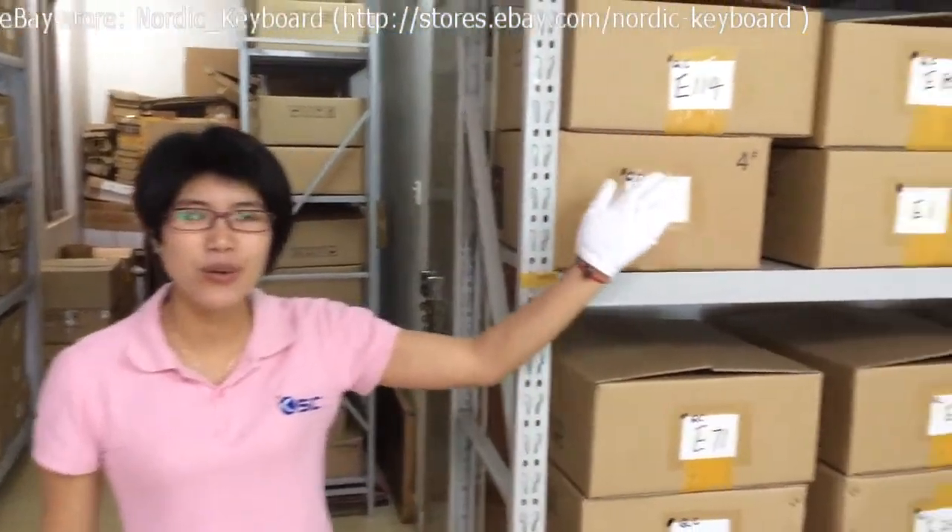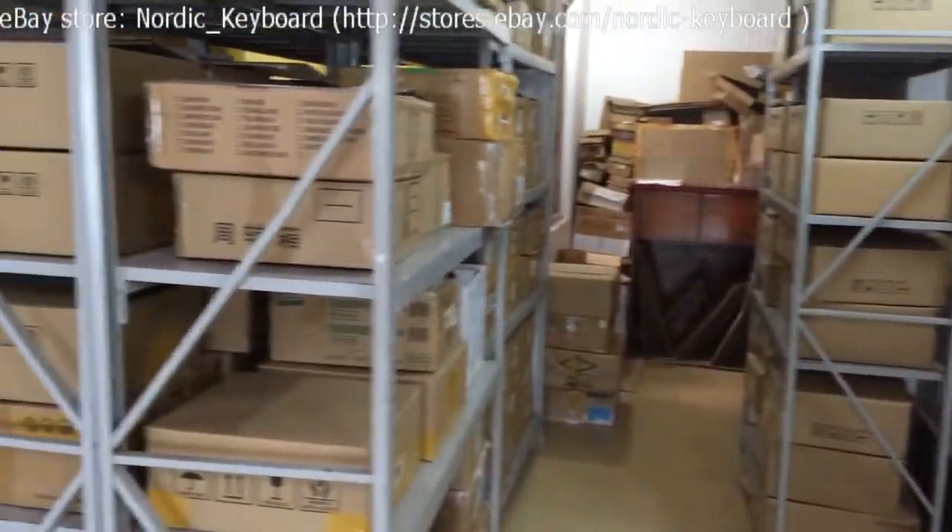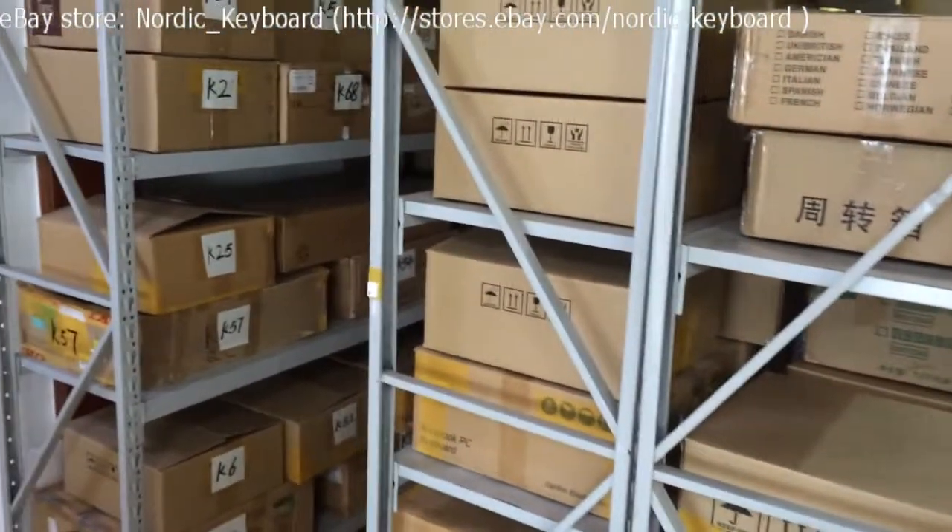Welcome to our eBay store Nordic Keyboard. This is Mandy from KeySource China. We have been selling top keyboards since 2008. Let me show you one of our warehouses. All our keyboards are already tested and sorted in our boxes.